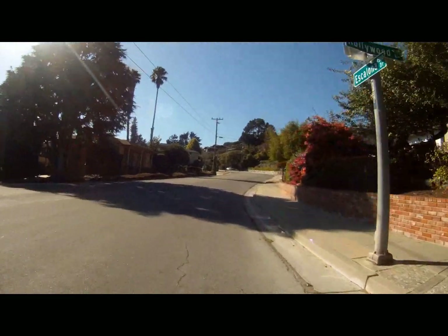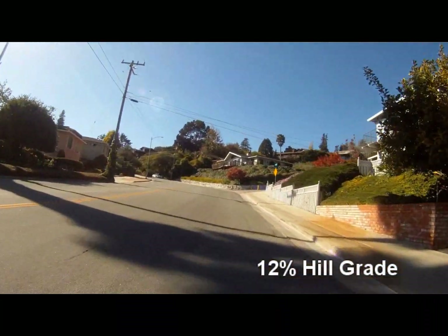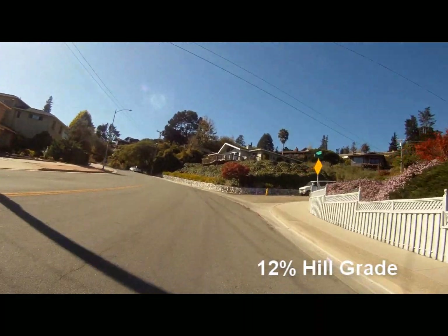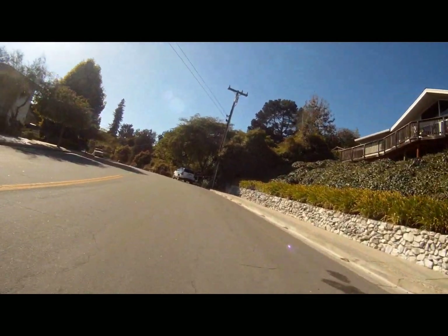This is a long hill, about a quarter of a mile long, roughly about a 12% grade. Tough just because of the distance — it just keeps going up and up. This is on the way to the University of California.